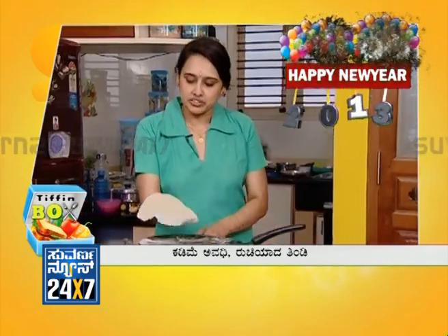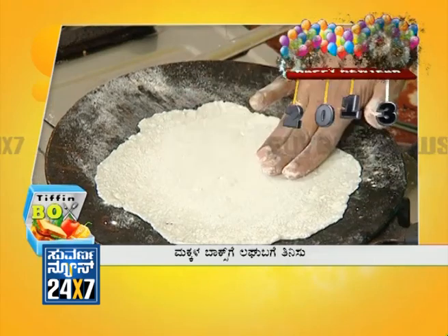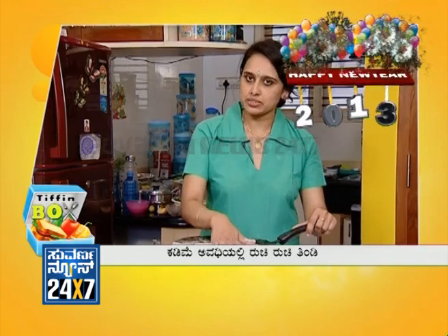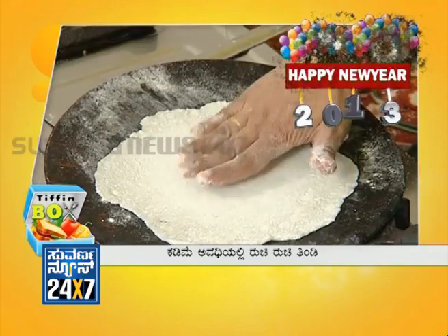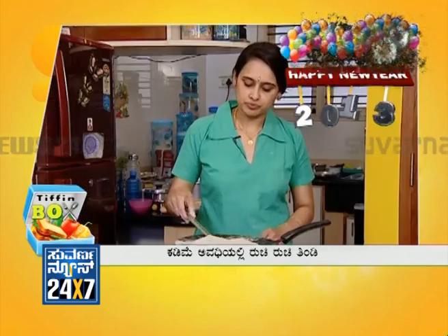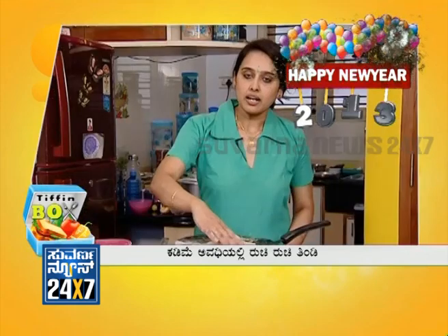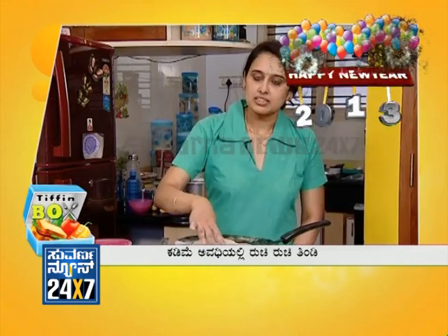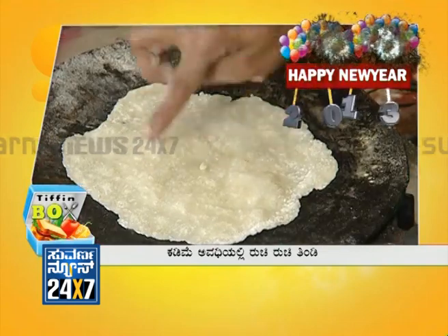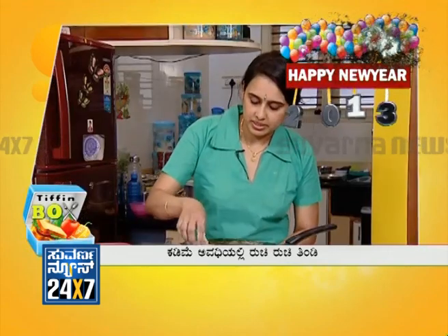Now let's make a piece of it dry and make a piece of it soft. Let's fry it in the pan. You can roast it in the pan as well.